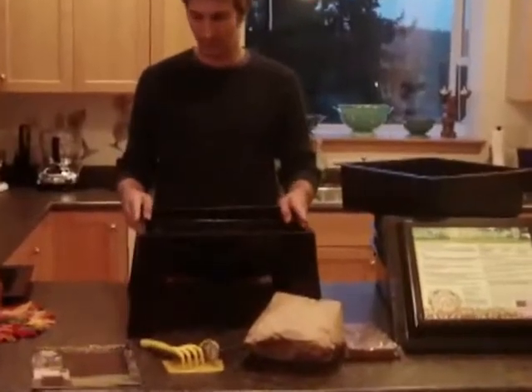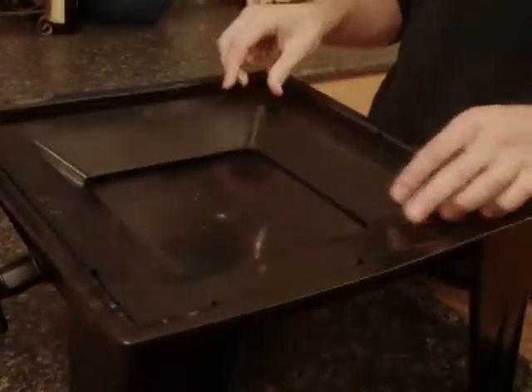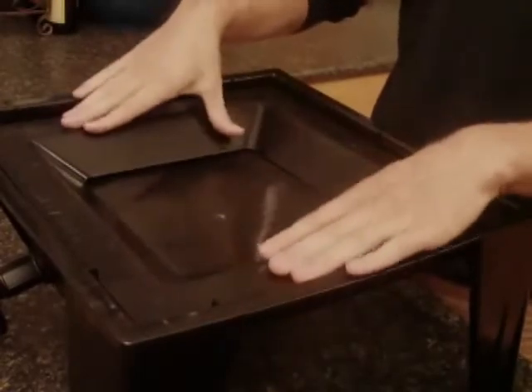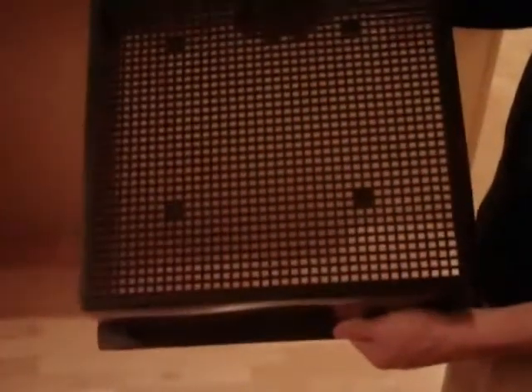First, place the base on a firm surface. Next, add your worm ladder into the base. The worm ladder is to assist worms that have fallen into the collection tray back into the working trays. Now we're ready to add the first tray. You'll notice that on the bottom of each tray there's a grid design. This allows worms to crawl up through the trays as they eat food.